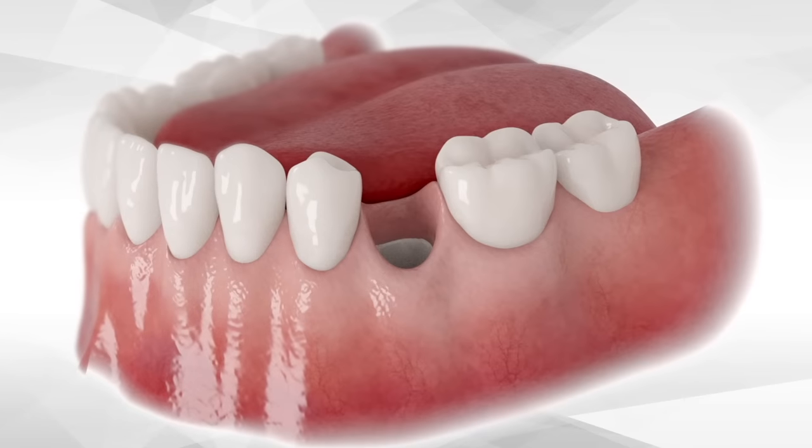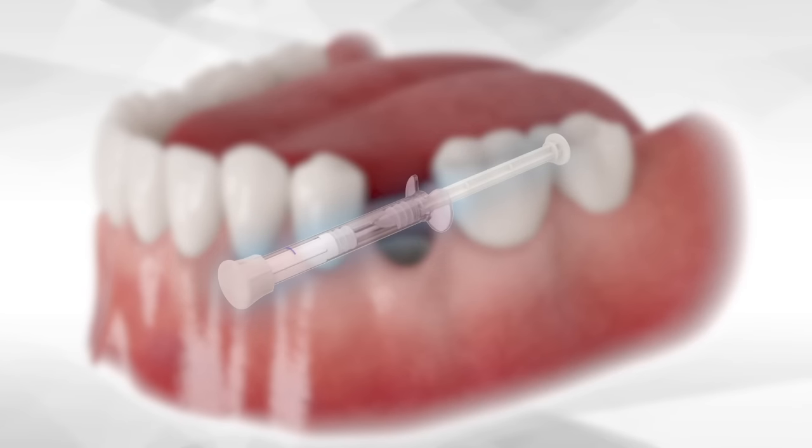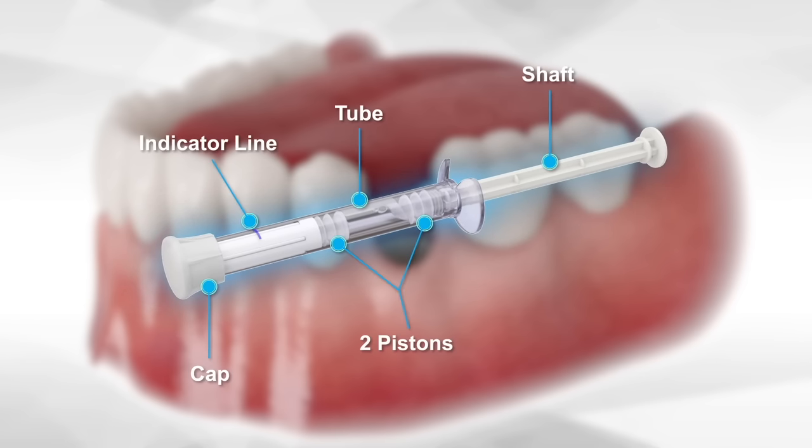Once proper debridement of the host site is complete, the Bond Apatite syringe is activated. The syringe contains a saline chamber, the graft powder, shaft, two pistons, indicator line, and a cap.